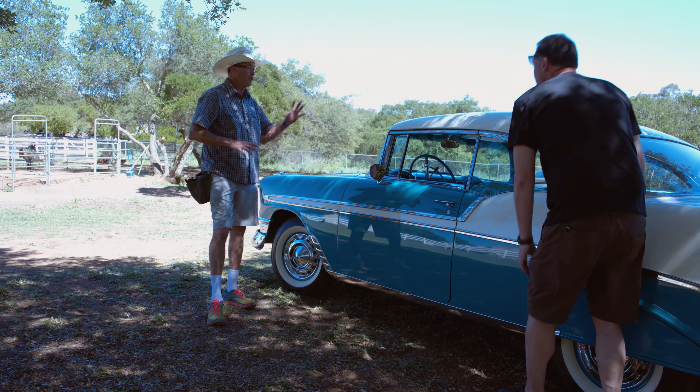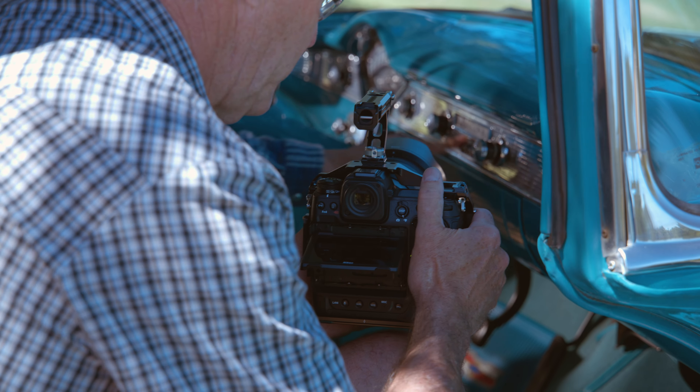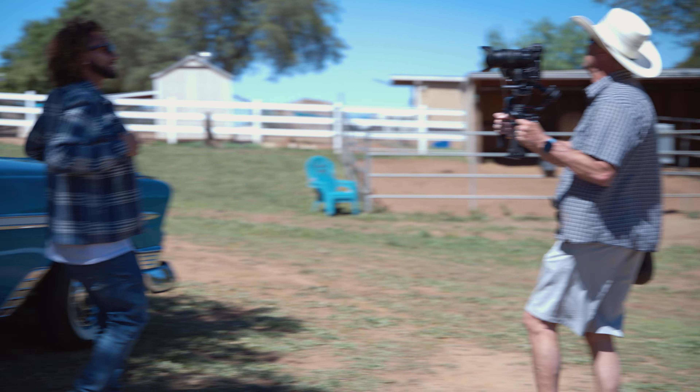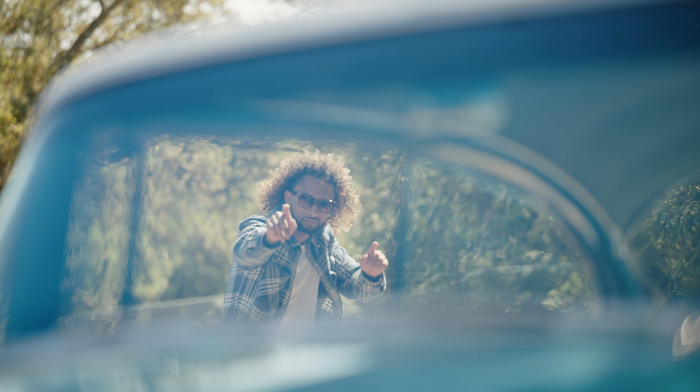I'm going to shoot some kind of high-contrast stuff — a little dapple, a little hot background. Just like pop, pop, pop. Another thing I really love about this camera is being able to just take it without any accessories, no external recording, and going right to the card with the NRAW.